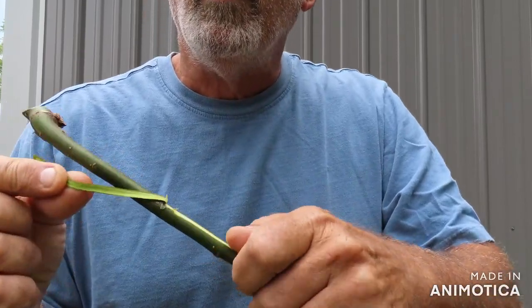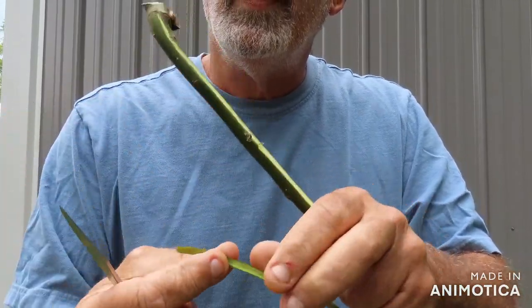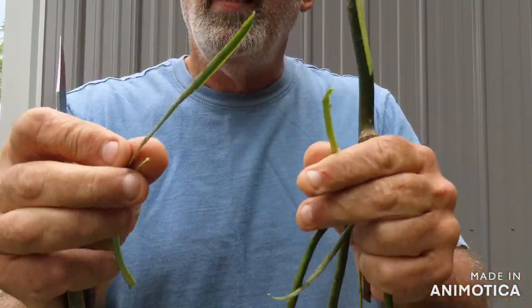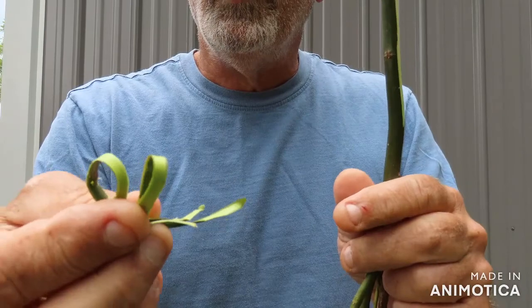You want that white part underneath the bark. See how easy that comes off? Get yourself a whole bunch of that. You can boil it and it's good for a headache — you drink it like tea. A lot of folks don't remember stuff like that, and they should.